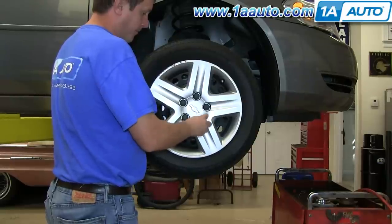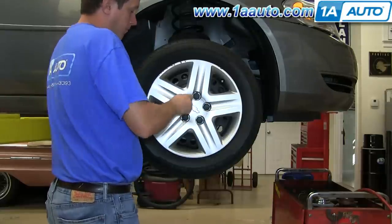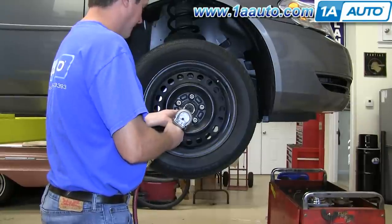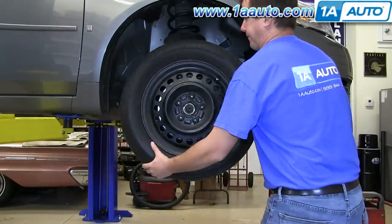By hand, use a 19 millimeter socket to loosen the five lug nut covers. If you don't have the benefit of air tools, you'll want to loosen the lug nut while the car is still on the ground, then raise and secure the vehicle and remove the lug nuts, wheel, and tire.